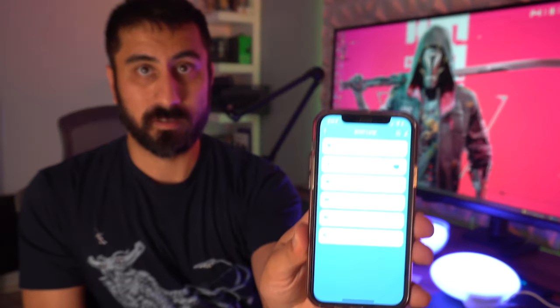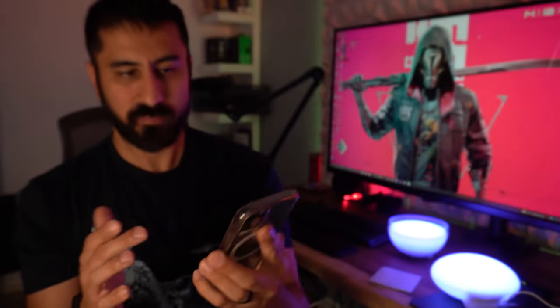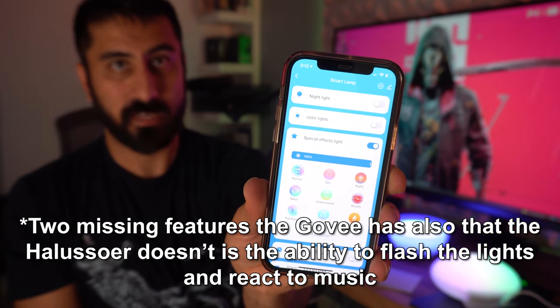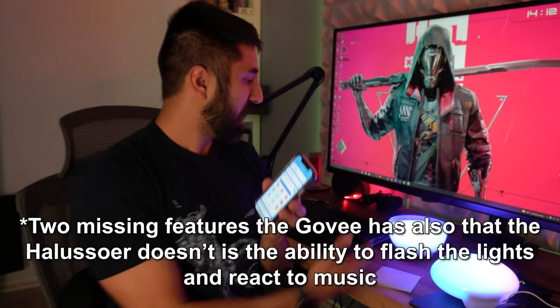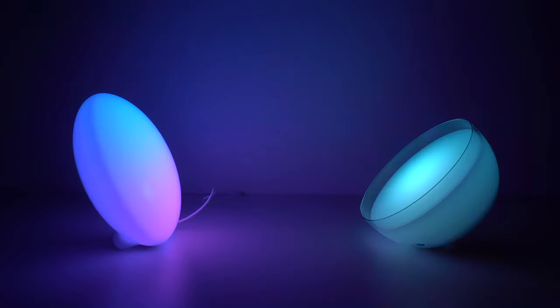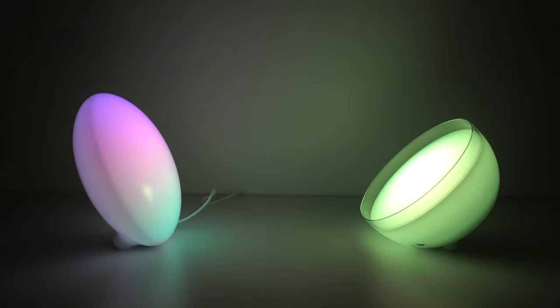I was excited also to see that this has just as many options as the Gobi does. When you're actually looking at the app, that's what it's going to look like when it's pulled up. Those are my regular lights in the room. Let's turn the smart lamp on — you can change all of this stuff. For the special effects, you have choices and you can actually edit and change these things. The Gobi has the same thing — I would say by default the Gobi has more presets, but the fact that you can adjust everything easily is a draw for this.